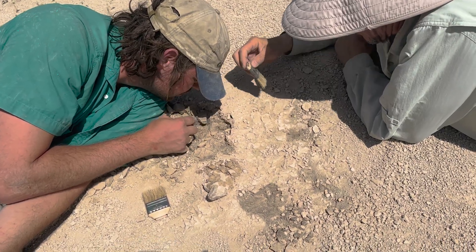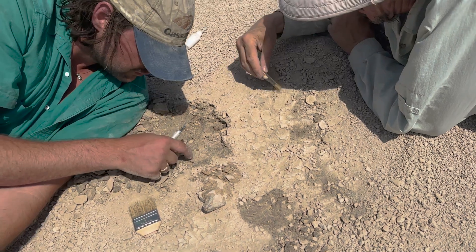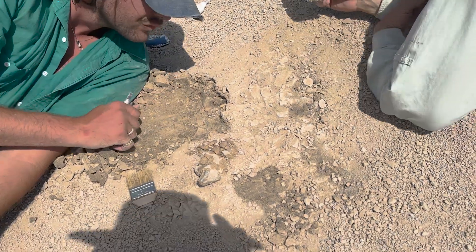Was yours in a little concretion too? Oh yeah, but just the skull — the rest of it was not. Was it a pretty complete skull? It was missing one side of the lower jaw, and they were not in the right place like yours.